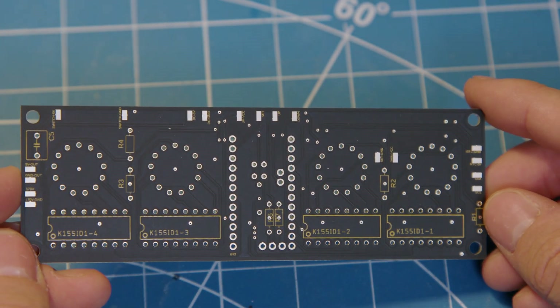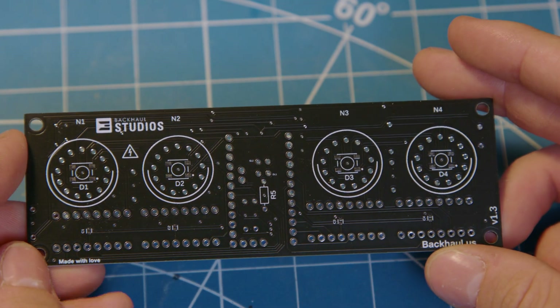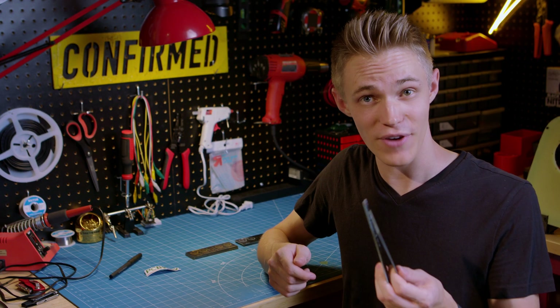Because when it comes to builds like this, I like to think of the PCB as your unique signature on the project, and even if most people won't see it, I still think it's something worth taking pride in. Well, now that we have all of the circuit boards here, it's time to move on to one of the more fun parts of this build, and that's cutting out all of the enclosure pieces using my giant laser.